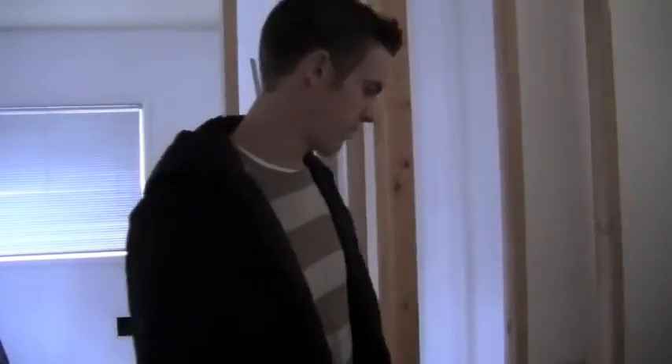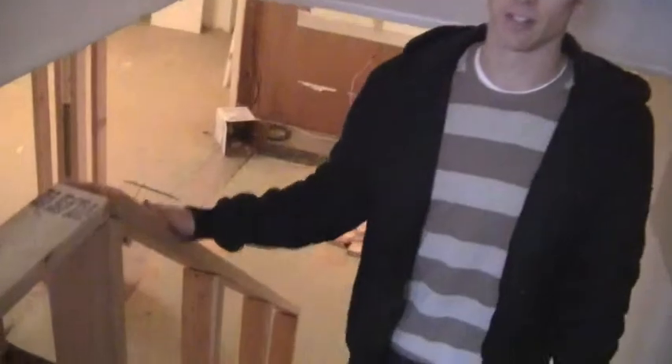We're throwing a half wall up here - there was an old railing and instead of spending a ton of money on a railing, we're just doing sheetrock and framing it in. Same thing with the railing here - it'll just be more modern straight lines.